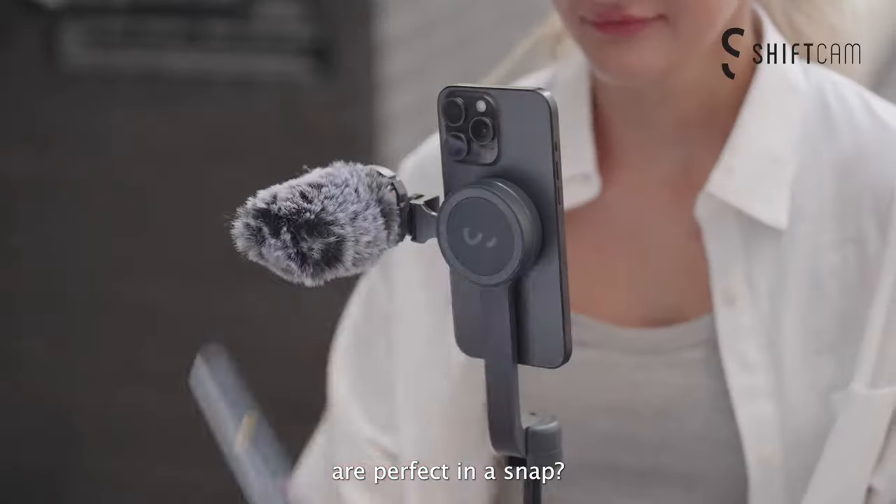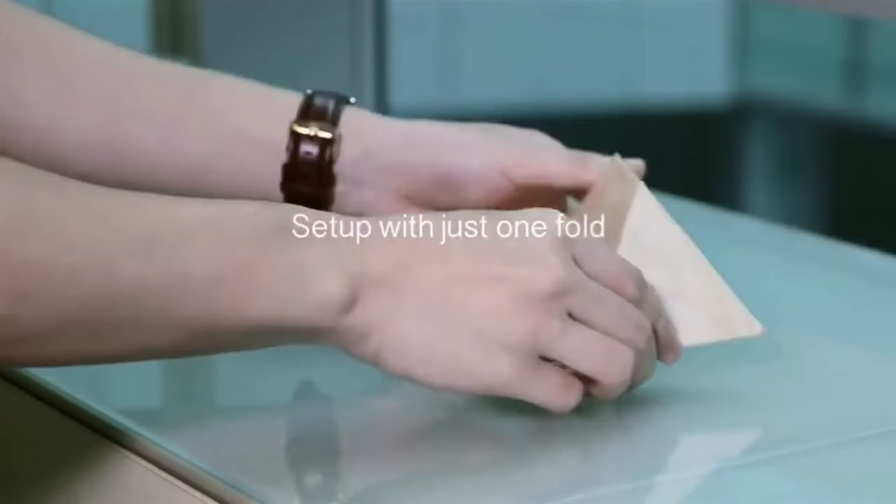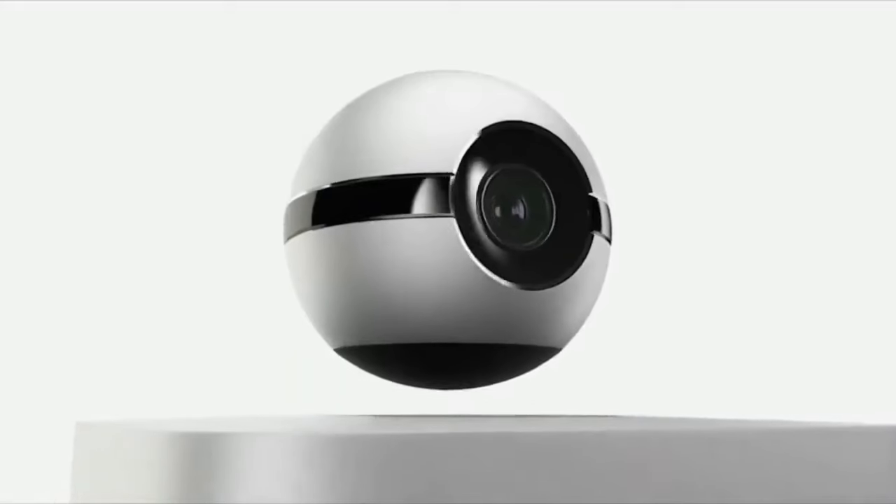Discover the coolest gadgets that can simplify your daily routine. From smart home devices to handy tech tools, these must-have gadgets are designed to save you time and effort.